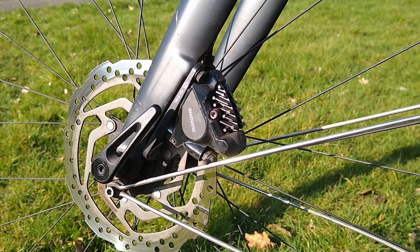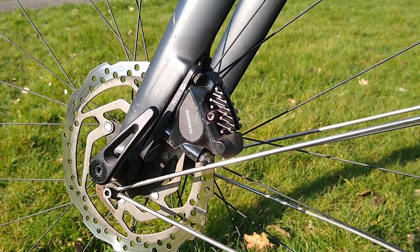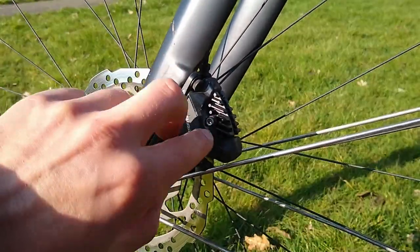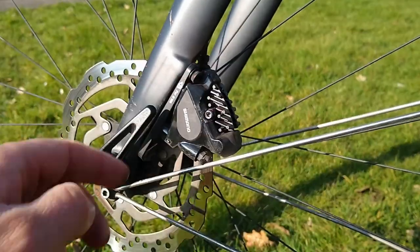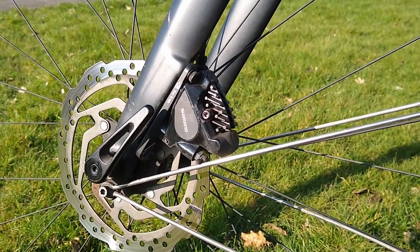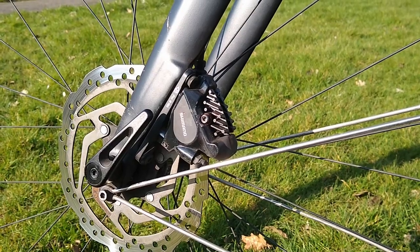What ended up working was I used a pair of diagonal cutters or side cutters, used them so they pinched that screw head and I was able to twist it enough to actually remove it. So that was the only thing I found that worked.